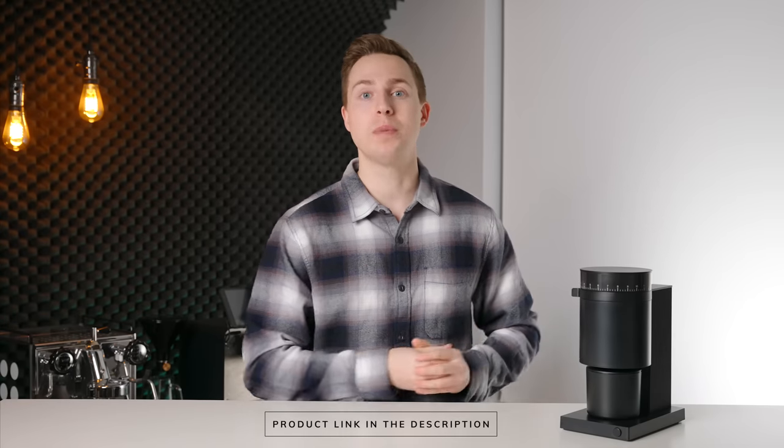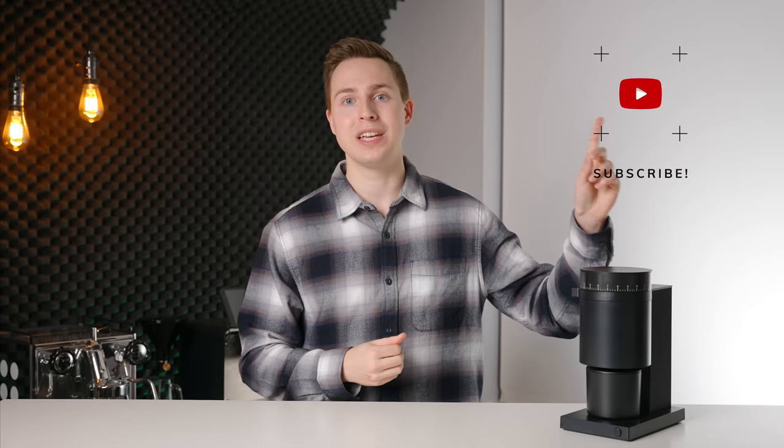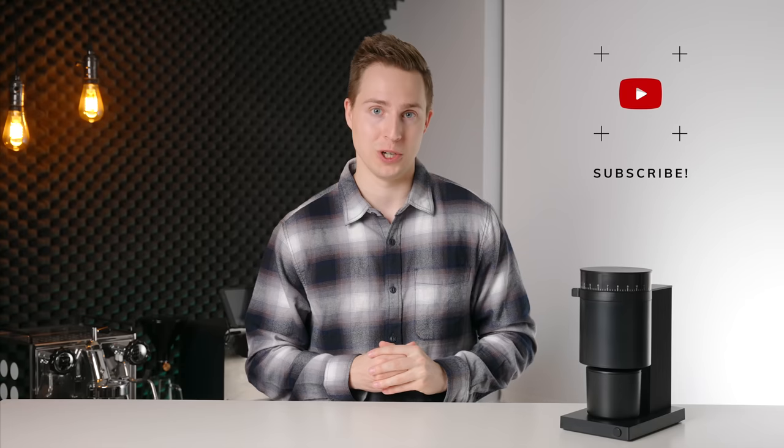Again, if you want to check out the Opus, I will have it linked down in the description below. If you've enjoyed this video, please leave us a like and even consider subscribing if you want to see some more like it in the future. Thanks for watching, and I will see you in the next one.